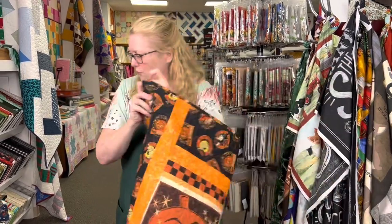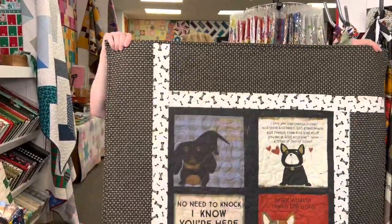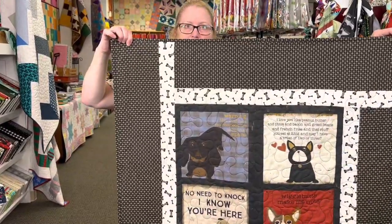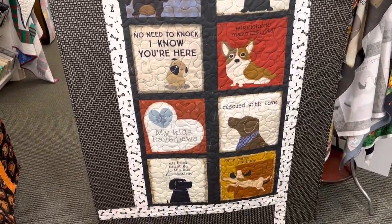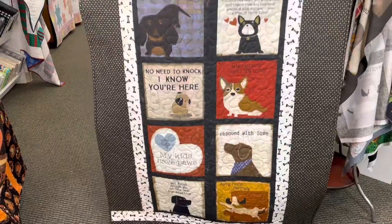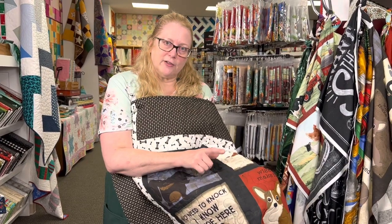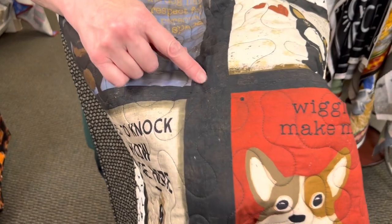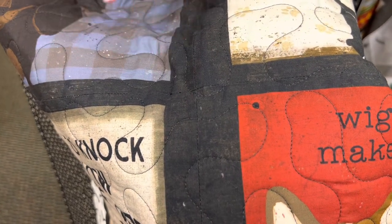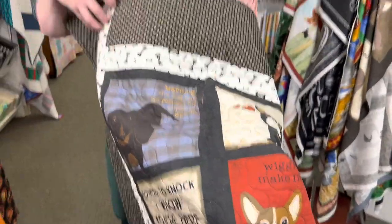I have one more sample to show you. This one uses the dog panel — I had to make sure I had it right side up. Again, it's just the two fabrics. This panel actually measured a little bit larger than we needed. So a little trick we use when panels are too large for our patterns is we just cut the panel apart, seam it back together, and then it's the perfect size.